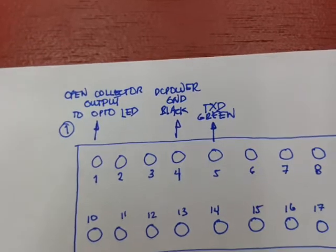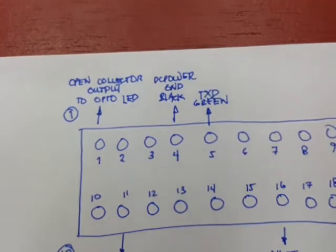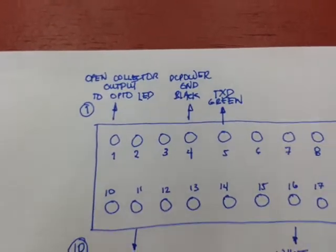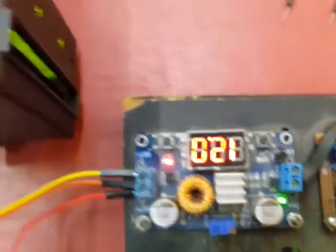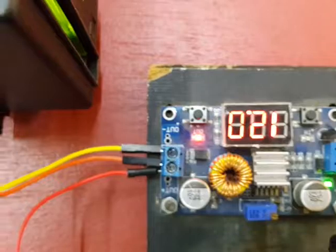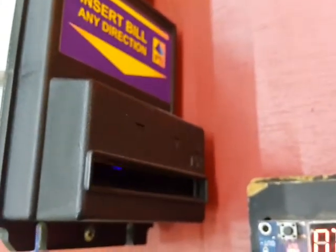Let's look at it closer. We have our 12-volt supply here, so let's turn it on. The supply is connected — as you can see it's 12 volts. Upon turning it on, since we're connected to the bill validator, you can see it has initialized. The blinking means it's ready to accept bills.